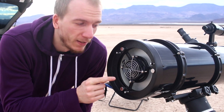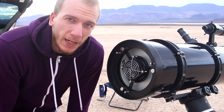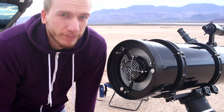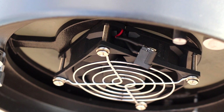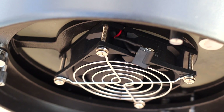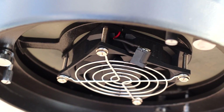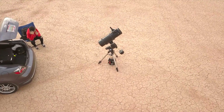Here is the fan — this is where it attaches, and if you need to turn it on, just plug the battery in right here, that's it. This piece of equipment can be very useful, especially if you live in a hot place like the desert, where the temperature of your home is much cooler than the temperature outside. It is good advice to use the fan for about 30 minutes prior to imaging.